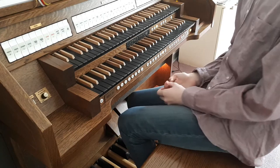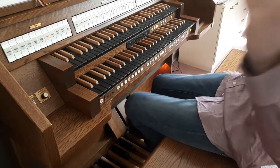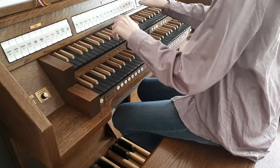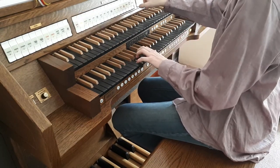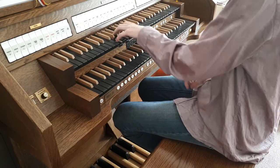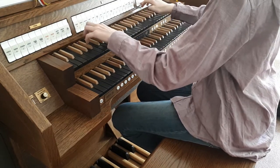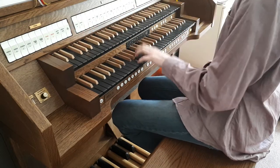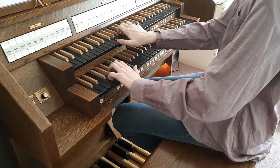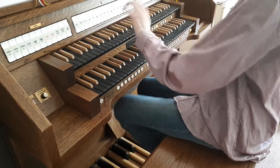Now getting into the Swell division — we have a pedal down there. We have another principal, similar to what we have in the Great, which basically sounds the same. We also have another flute on the same pitch, and then we have another string.